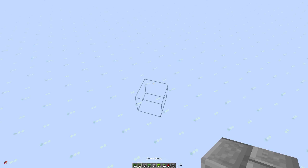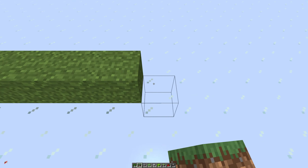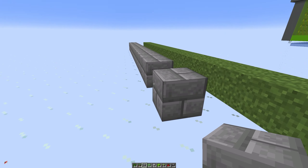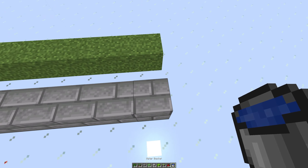So to start off with we're going to place 24 blocks of dirt, sand or grass in a row. On the back we're going to use any solid blocks that can contain water and we're going to do another 24 blocks in a row just like we did with the grass. Next we're going to grab our water buckets and count eight blocks in from one end.